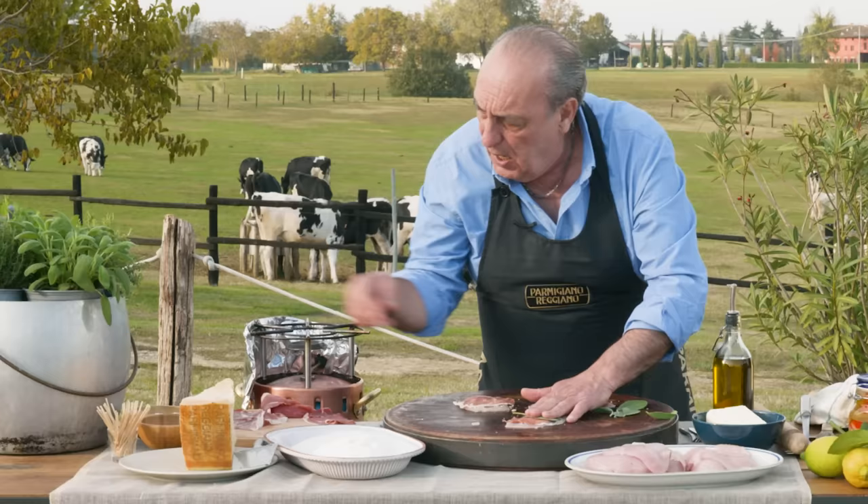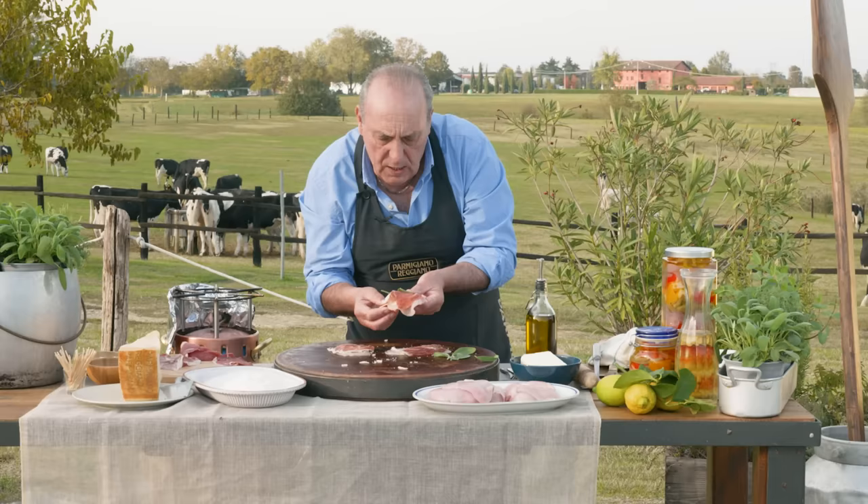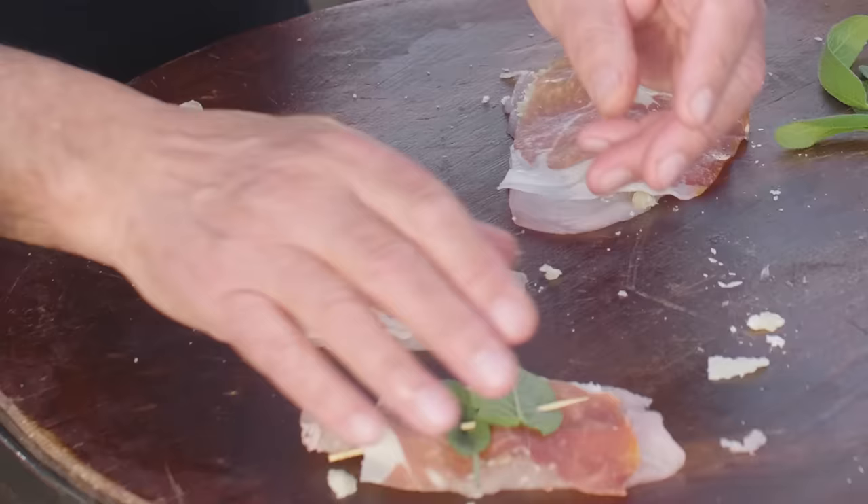You can use skewers or a toothpick. Get from underneath — you don't need much. You don't need much of the cheese to do it. Get it on top and you press them.